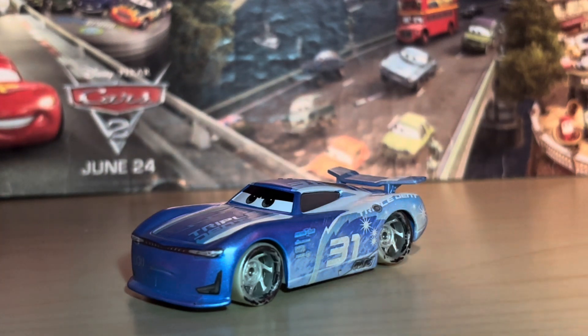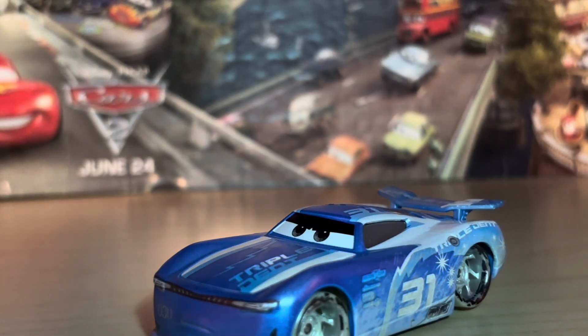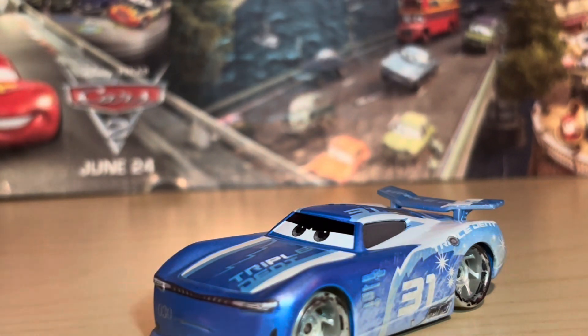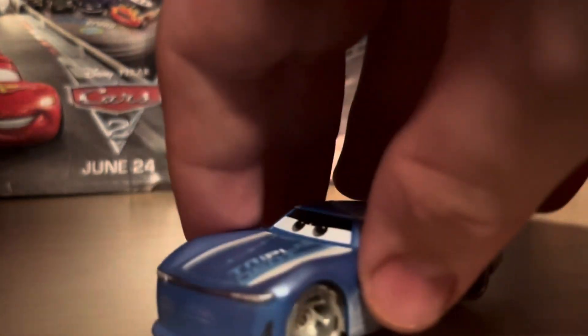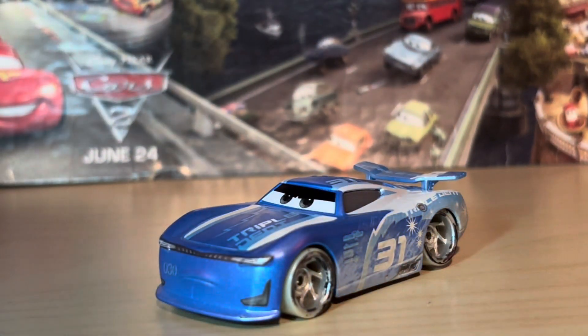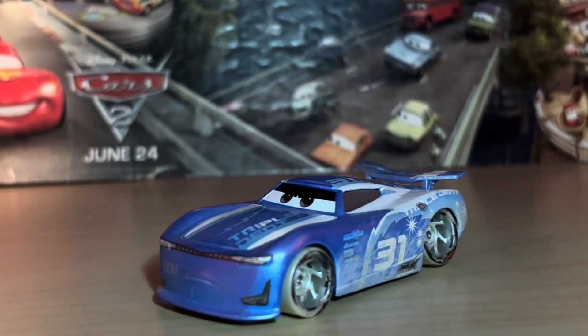So unfortunately there's no comparison to the regular version of the Fireball Beach Cam Spinner, which is really unfortunate because that's what I really wanted to do. The main difference I know of is that he has the engineering code right on his front bumper, and we'll take a closer look at that. It's going to be difficult because this is a very shaky setup right now, especially with this flashlight — you can see how moving it changes the shadows a lot.